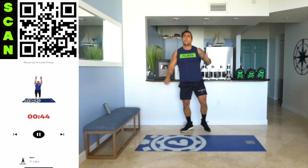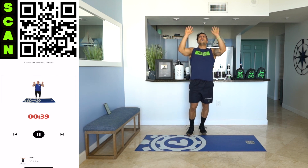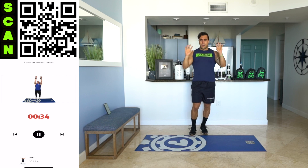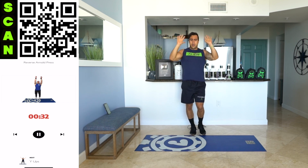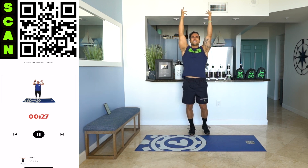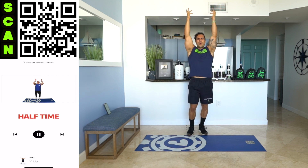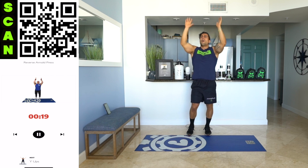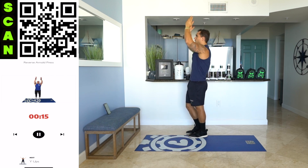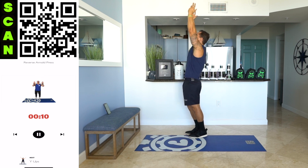Next — stand up. Reverse Arnold press. My arms are on fire. Keep squeezing, keep working. Switch that grip — halfway up and down. Rotate. Palms facing forward at the bottom, facing behind you at the top. Half time. You'll be surprised how hard bodyweight feels when you're fatigued like this. You've got to work through that fatigue. Fight until the end. Use that mind-muscle connection. Keep working for more.